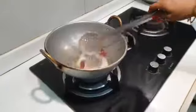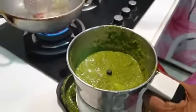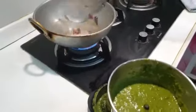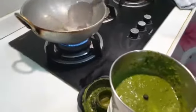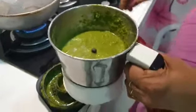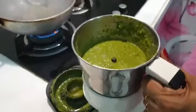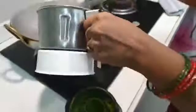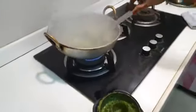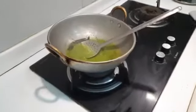Now the green colour is added. Now let's add the green colour. I will put it in with the green colour. We are ready to put the soy sauce in a pan. We are ready to use the soy sauce and put it on the pan.